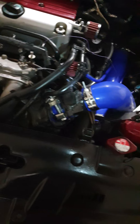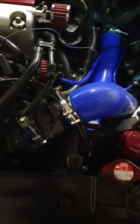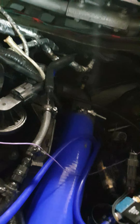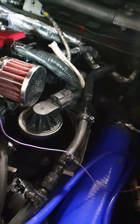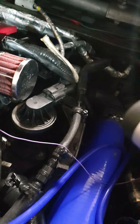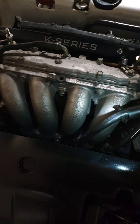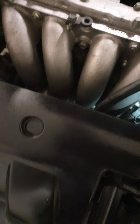Another tip for the K20 Z2: for the boost vacuum line, I previously ran my boost gauge teed into the boost line that went from the turbo to the wastegate. That's one way to get a boost reading, but it's not the recommended one. The recommended boost reading you want is from the manifold - in this case the K20 Z2 vacuum/boost line from the manifold.